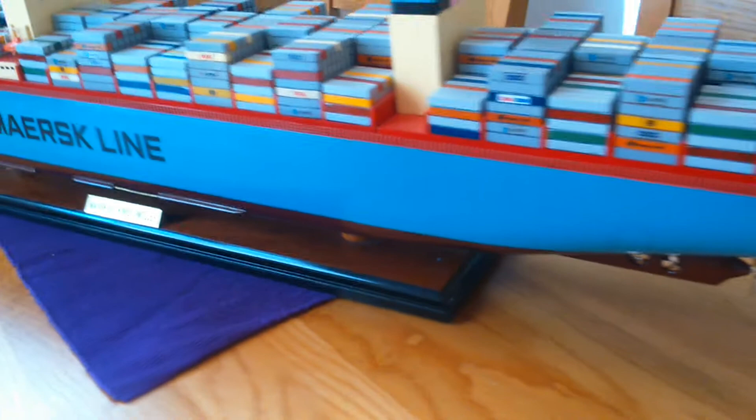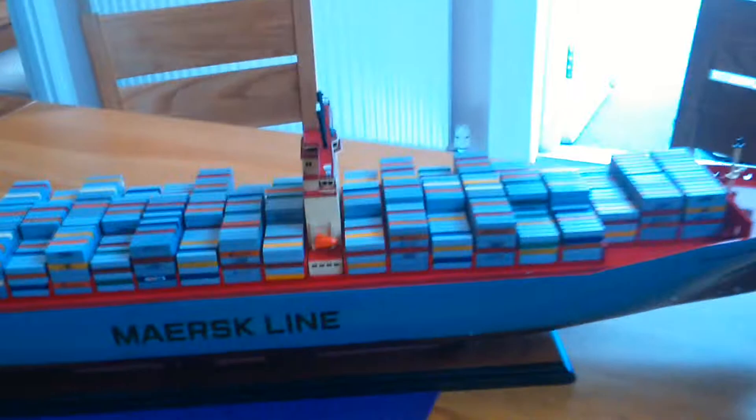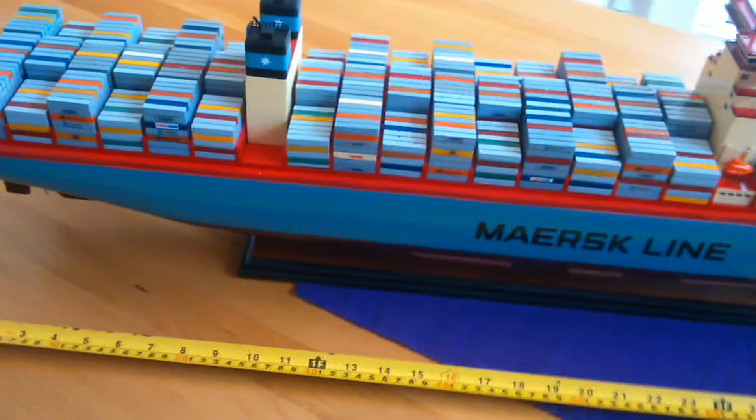Coming round the back, it's got 'McKinney Moller' written on the back as well. Size-wise, it's just over a meter long — sorry about the shaky video — just to give you an idea.